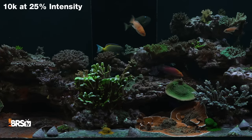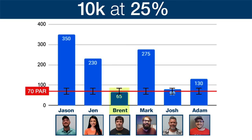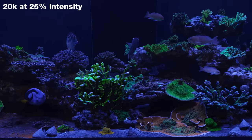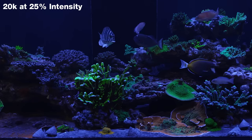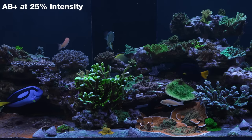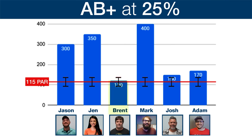Starting with 25% intensity at the 10K setting, the actual PAR was 70. Brent and Josh were the only ones that guessed within 20% of that. Jason, Jen, and Mark guessed three to five times that — a pretty wild variation. Now shifting to the 20K darker blue look, still at 25% intensity, which is 85 PAR. Note the dark blue color looks much less bright, but is actually 10 points higher PAR. Brent was the only one that guessed within 20%; Jason, Jen, and Mark again guessing really high. At AB Plus and 25% intensity — that middle-of-the-road color — the PAR was 115 at the measurement point. Exact same results: Brent was the only one who guessed right; everyone else guessing high.